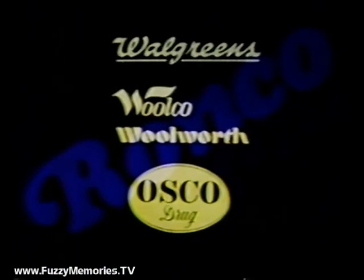Available at Walgreens, Wilco, Woolworth, Osco Drug, Family Drug Centers, Ace Hardware, Good Neighbor Pharmacies, and authorized Ronco dealers.